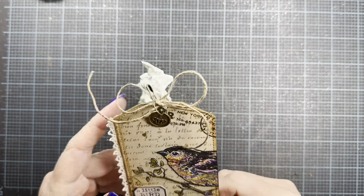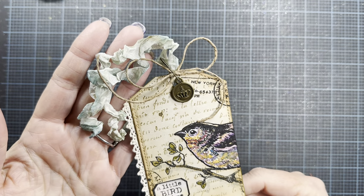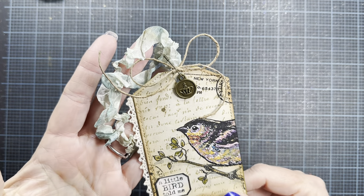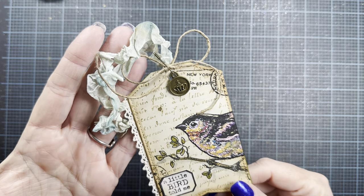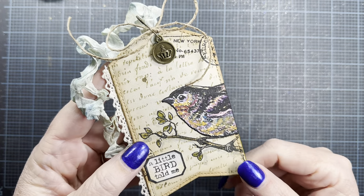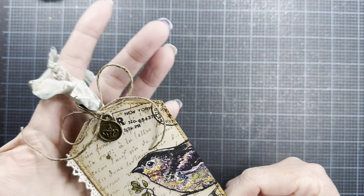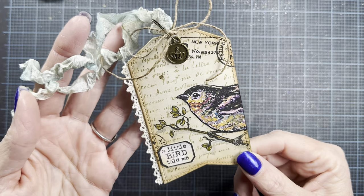Hey everyone, it's Anna. Welcome back to my channel and thank you so much for visiting. I shared this tag on my previous video using some of the Red Lead Paperworks stamps that I ordered and came in the mail yesterday, and I had several requests to show how I made this tag, specifically how I painted the bird. So I thought I would sit down tonight and just remake this tag and show you how I did it.